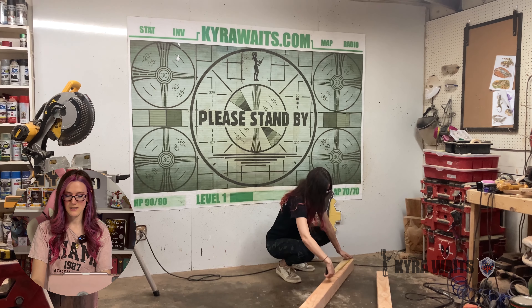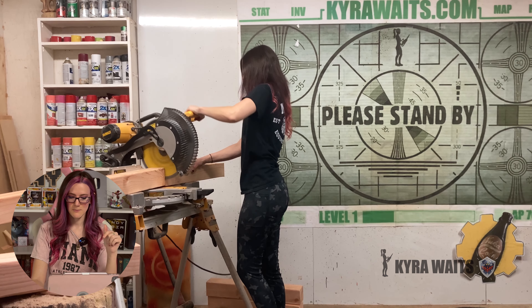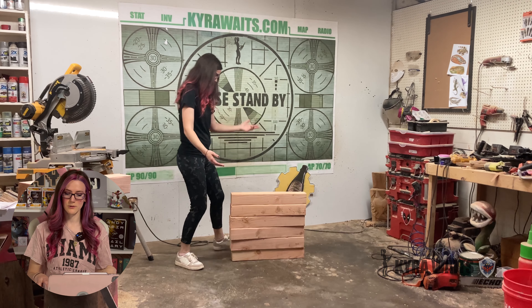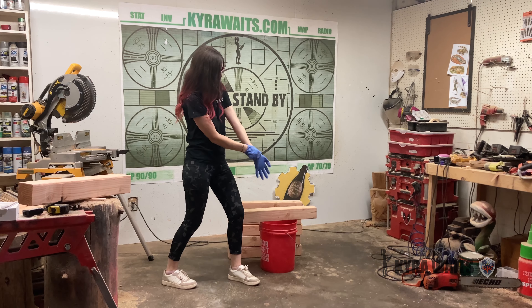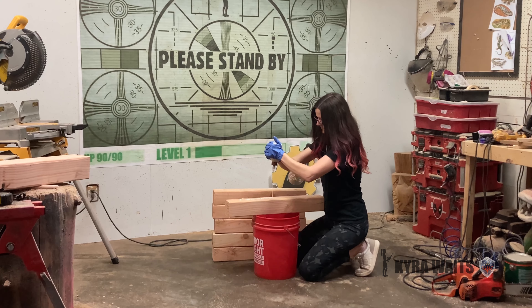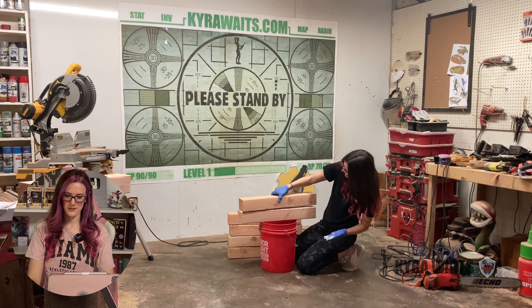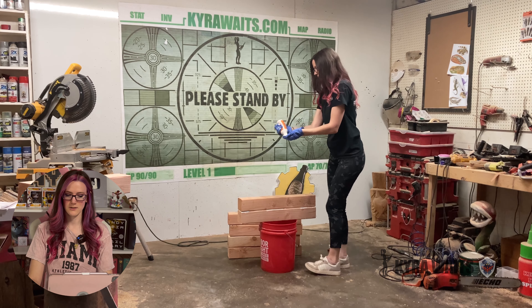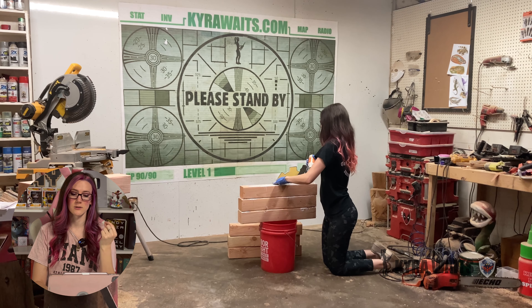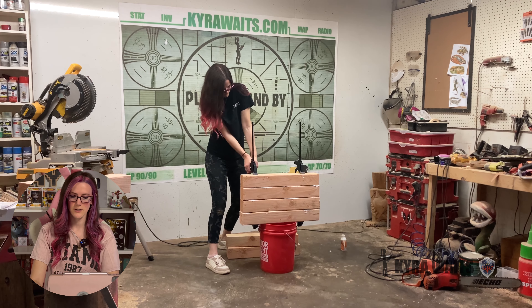I started out with these planks from Home Depot — I think they're four by six by eight feet. I cut them into 22-inch pieces, and then I used a ton of wood glue in between each one to stick them together. Pretty sure I went through at least two bottles of wood glue just to make sure they're really nice and stuck together and this was going to last. Sometimes those Home Depot boards can warp over time because they still have a little moisture, so make sure you're getting it nice and coated and using clamps to tighten them together while they dry.